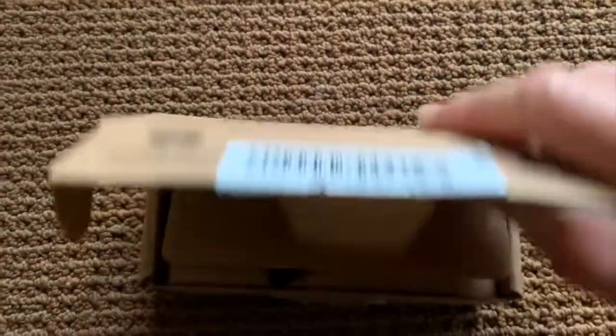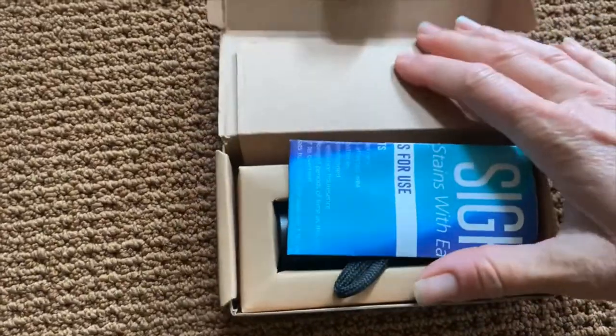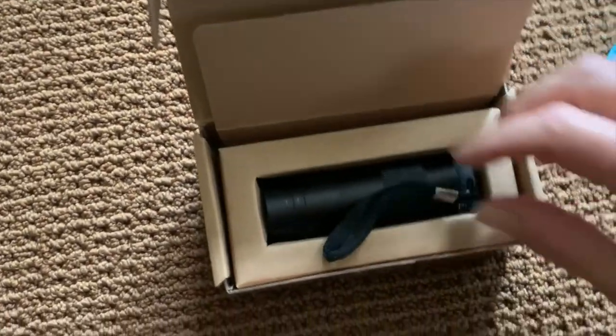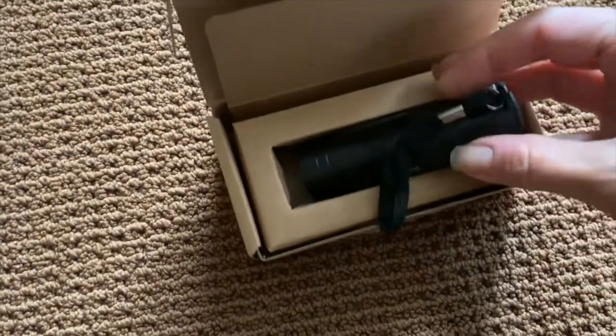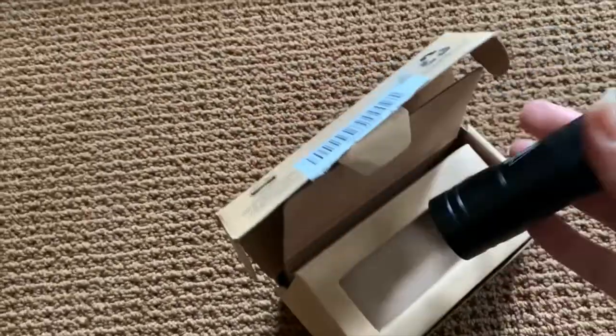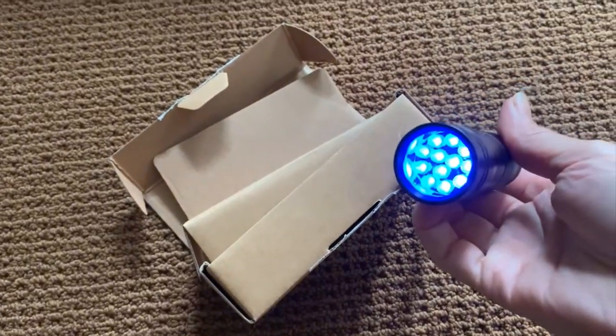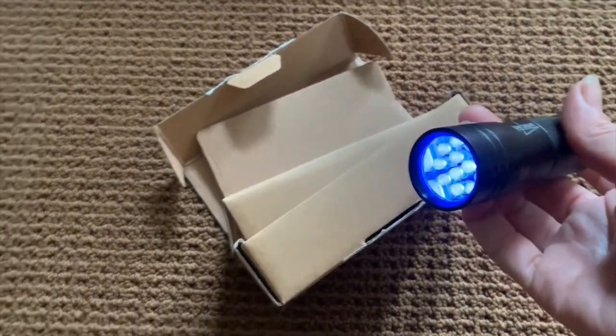This is a UV sight black light, which is great for finding cat urine and vomit and stuff like that. You can see it's a pretty small light — it fits into my hand and it has LED black light bulbs.